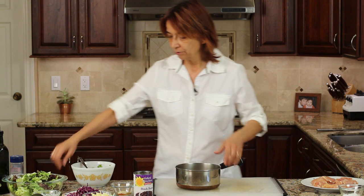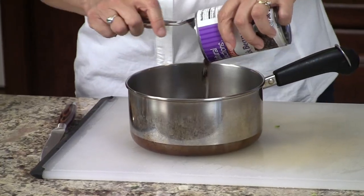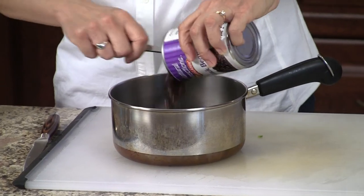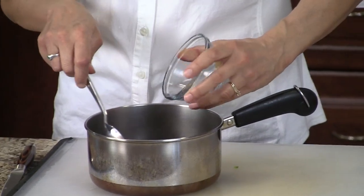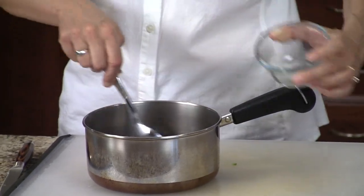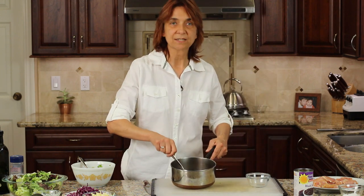The next thing we're going to do is start with the beans. This is real simple — I'm going to keep the juice in the beans, pour them into a pan, and add my spices: chili powder, garlic powder, and the cumin. Give it a nice stir and just heat it up until it's hot. Then we're going to go to the barbecue and grill our chicken.